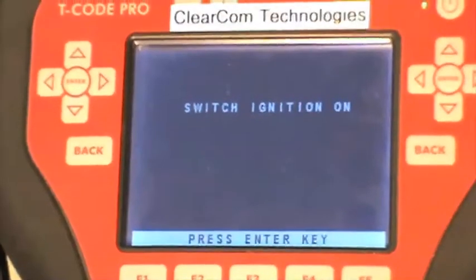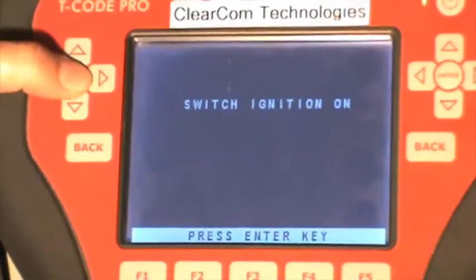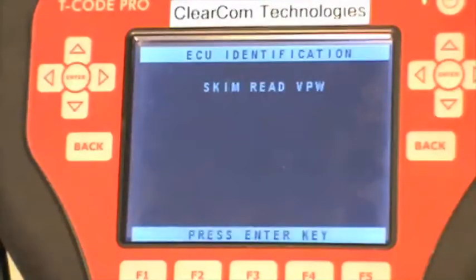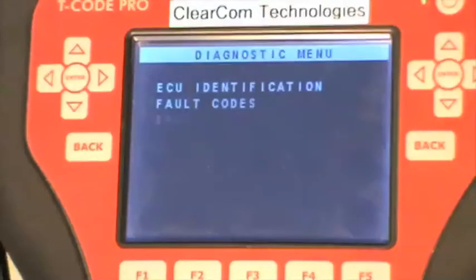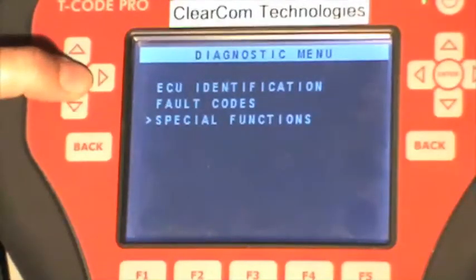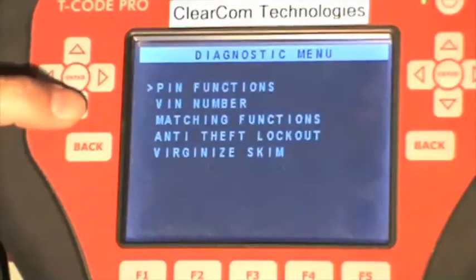We have already switched the ignition on, so we'll press enter one more time. Scroll down to Special Functions — this is the fourth option — anti-theft lockout.